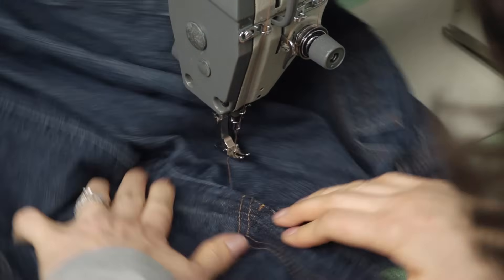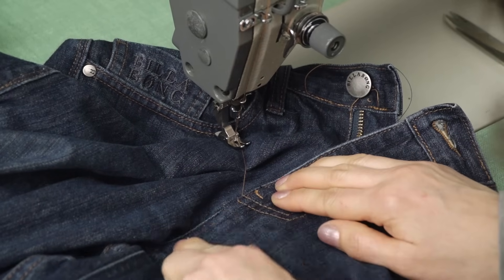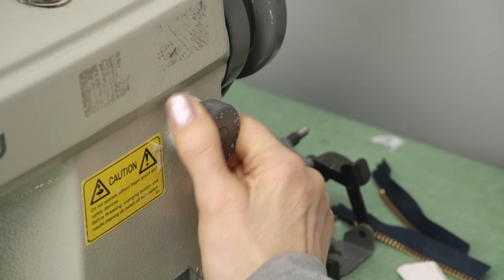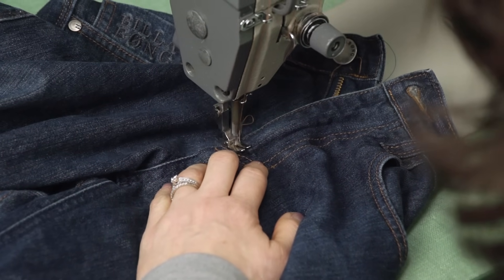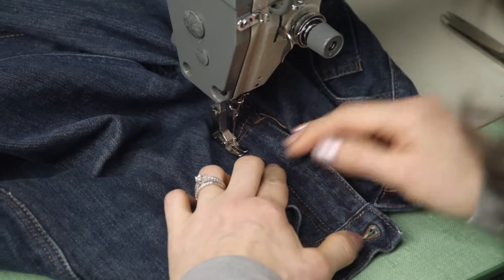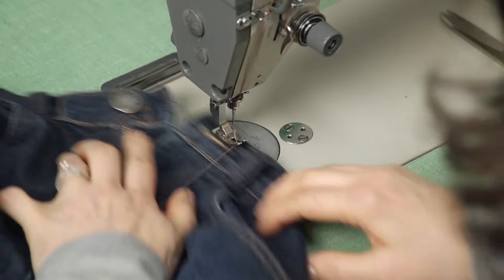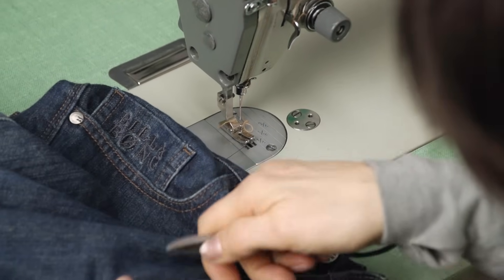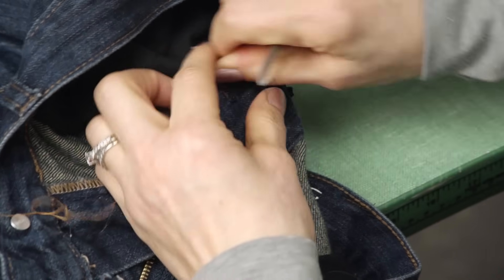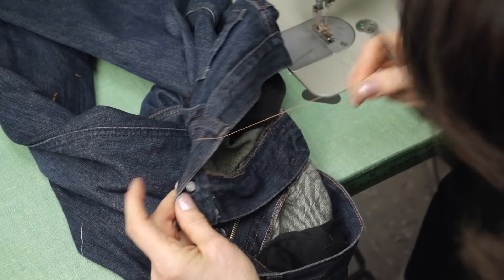Spin your work around. Now we are going to replace our bar tacking and any other top stitching that was removed. Here I see we just have navy which we will switch to. For now we will keep in our gold and replace the two bar tacks that we took out in the very beginning. Put our stitch to a two — I usually go back and forth a couple of times. Same with this tacking that was over on the stitching — replacing the bar tacking. Always clip your threads as you go along.